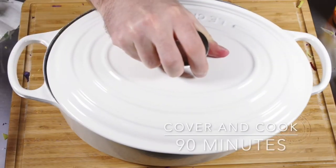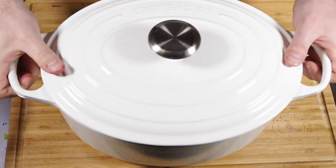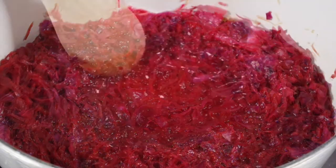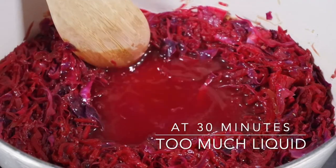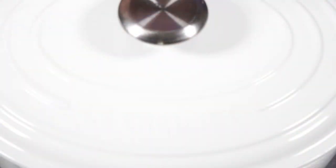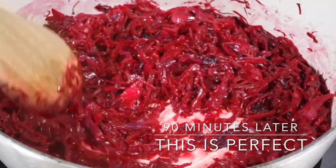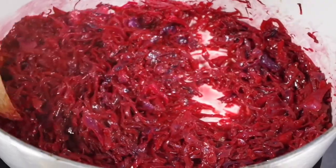This is a low and slow recipe, so cover and cook for roughly about 90 minutes on very low at a low simmer. You want to stir this occasionally — open it up every 10-15 minutes and give it a stir. You'll notice at 30 minutes there's too much liquid; I would actually uncover this roughly at the 60 minute marker. And at the 90 minute marker, it should look something like this, where the sauce is reduced, there's less liquid, and the cabbage is now fully cooked and ready to serve.